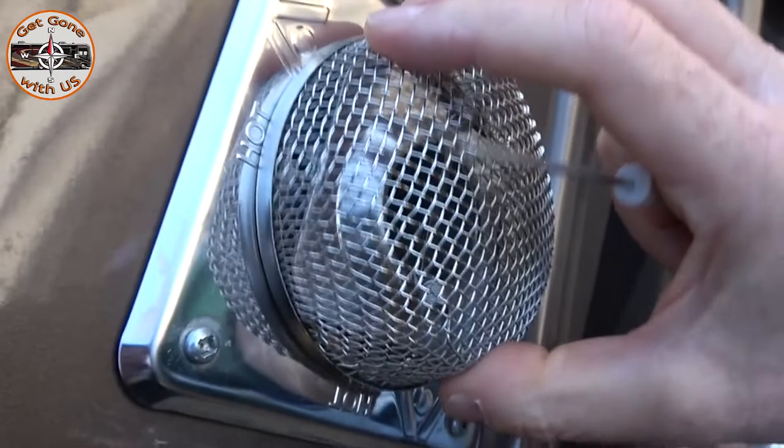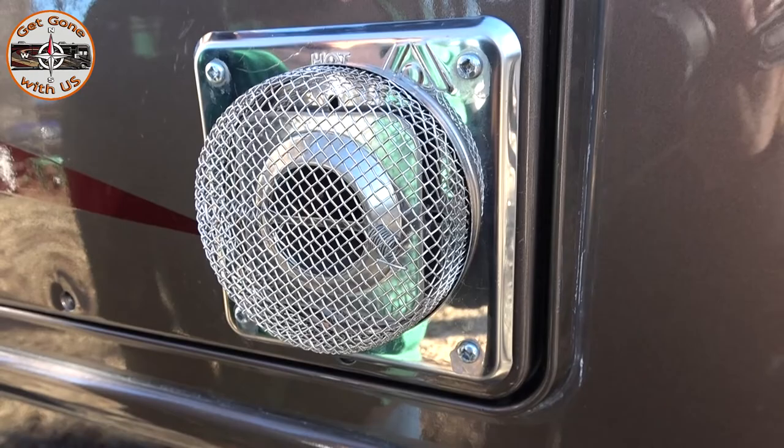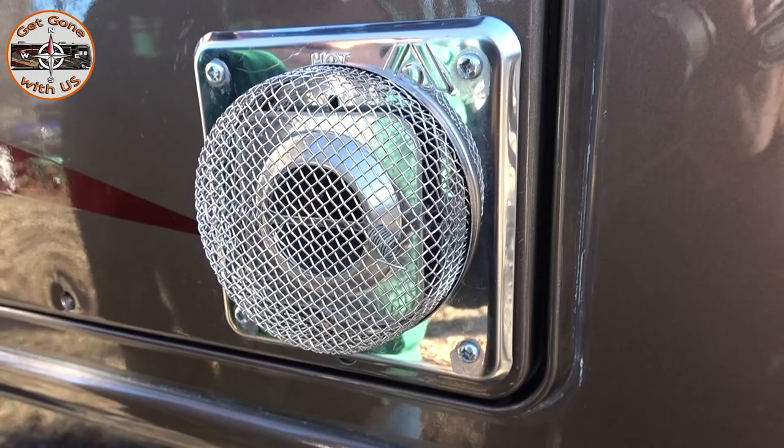If you don't put the bends in the springs, this thing's going to flop in the wind. You need to make sure you clean these screens so you have proper airflow to your furnace — not just here but on the refrigerator one too, because if they don't have proper airflow you will have a situation on your hands.